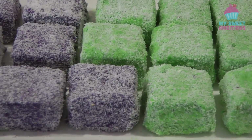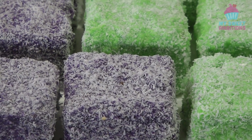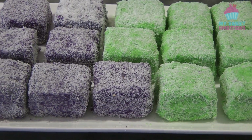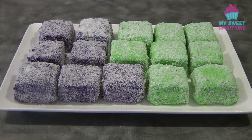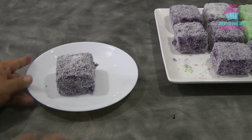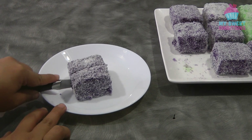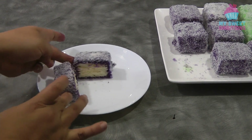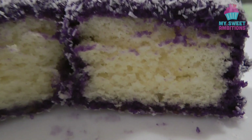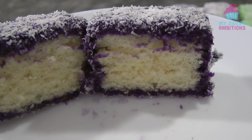This is the finished product — this is so good, I can guarantee that you're going to love this. The cake is so light and the icing really complements the cake. Just to show you what it looks like when you cut the lamington in half — so light and airy. Thank you so much for watching and I'll see you again next week, bye!